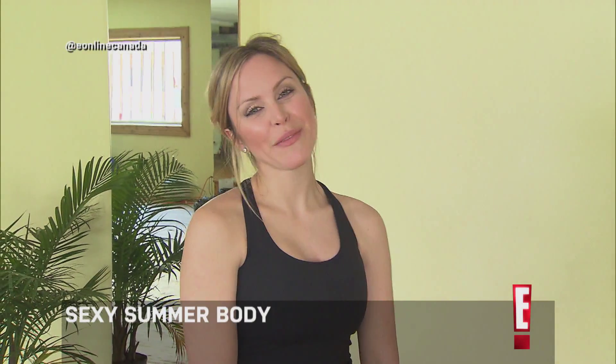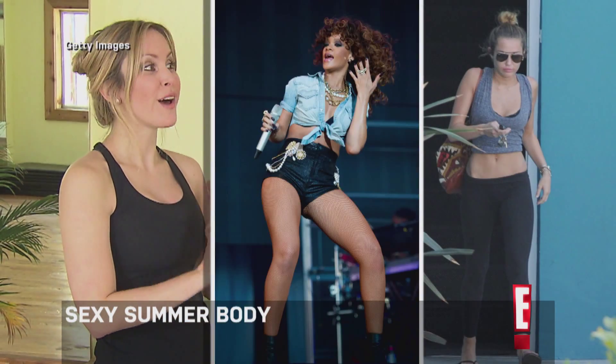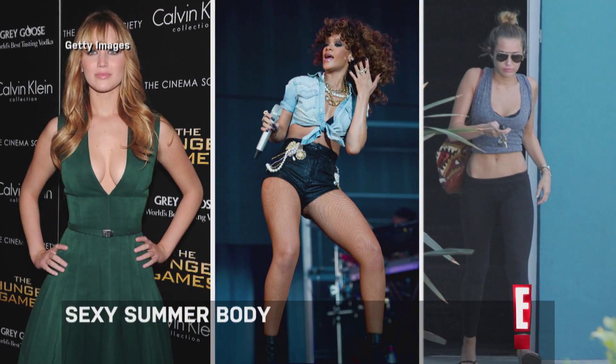Get ready for summer with this celeb-inspired workout. Summer is around the corner and I am here with fitness consultant George Shaker, and George is going to help us get the best body parts from some of our favorite celebrities: Miley Cyrus' abs, Rihanna's thighs, and Jennifer Lawrence's shoulders.